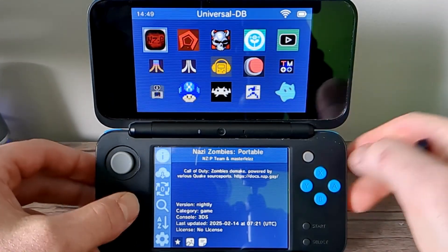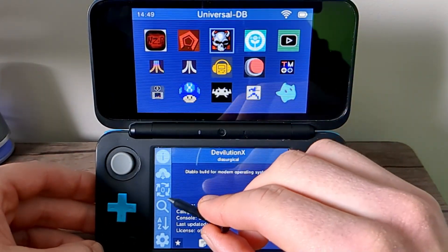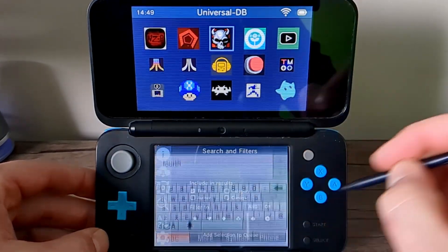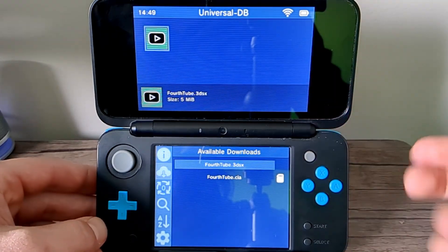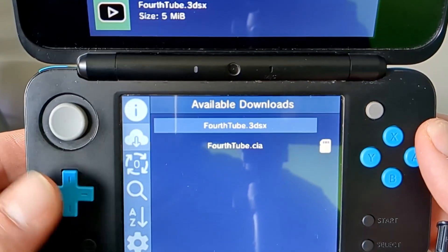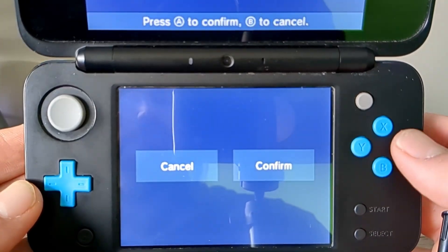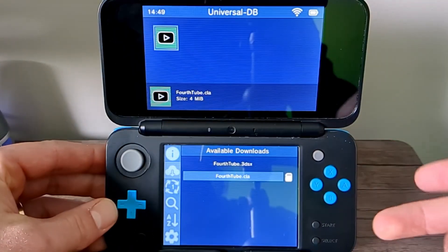If you see the icon on the screen, you can navigate to it. Otherwise, just down here hit Search and type in '4th', like the 4th Hokage. That should come up — click A on it, and there's an option for a CIA file or a .3DSX file. We want the CIA file, as this is going to install it to our actual menu. Press A, execute this, and press A to confirm.